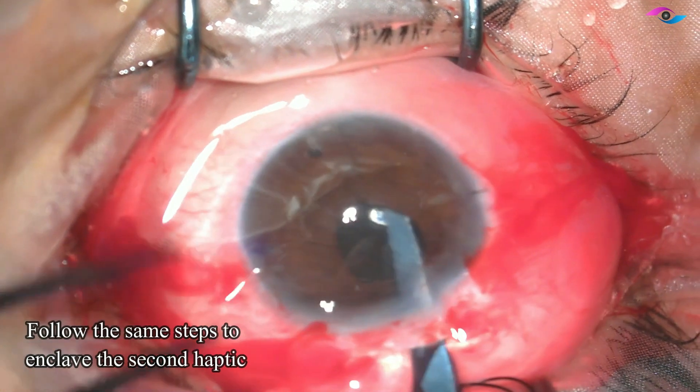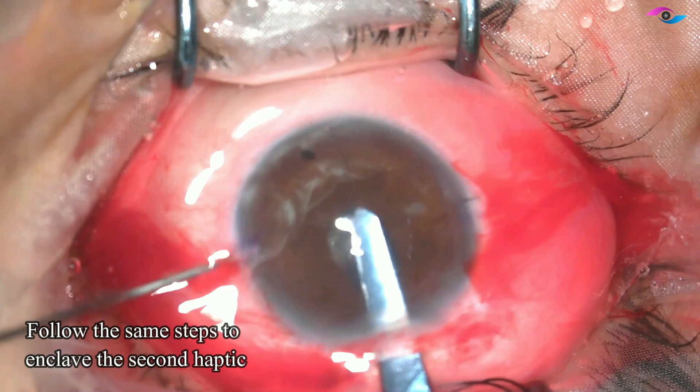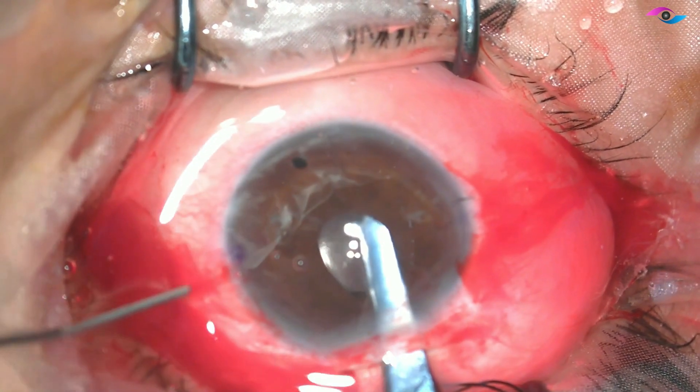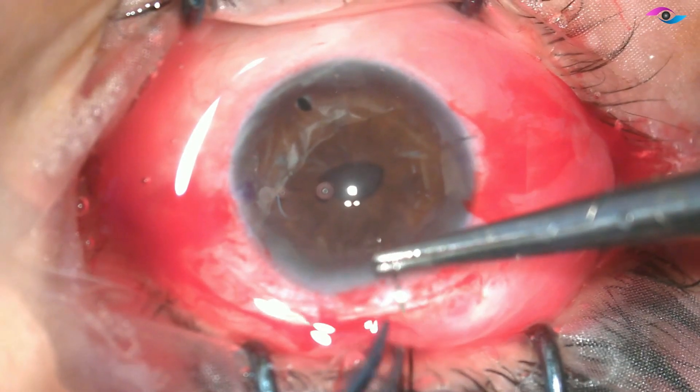Now we repeat the same step on the other side — push it gently down and then use a 27-gauge cannula and press the iris down. Before we release the forceps, we can move a little and make sure that the enclavation is complete.